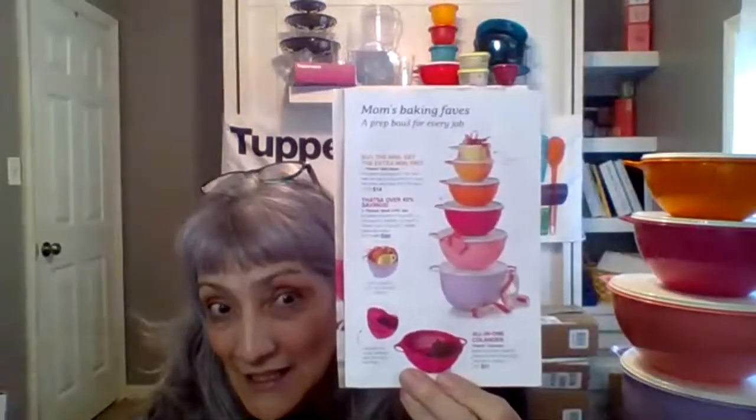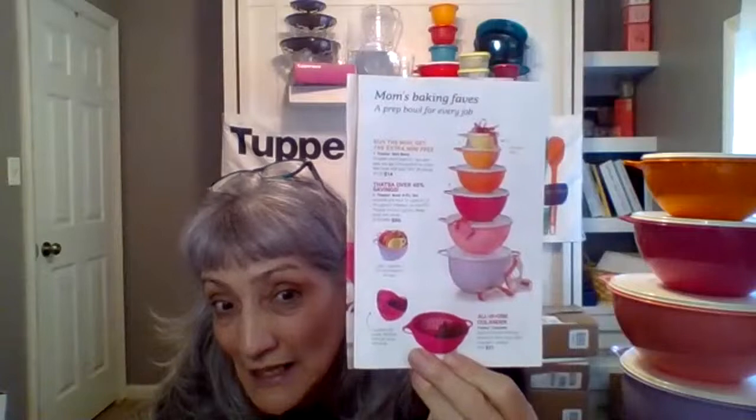Hi everyone, Sarita here. I just want to take a few moments to share with you the That's-A-Bowl set, the That's-A-Mini, and the colander from the April 2022 brochure. This is a fantastic deal. To get started, this all has nesting abilities and I'm going to be showing you all that.